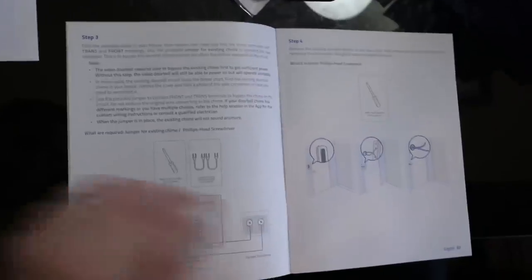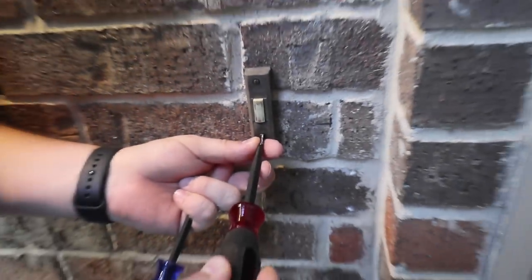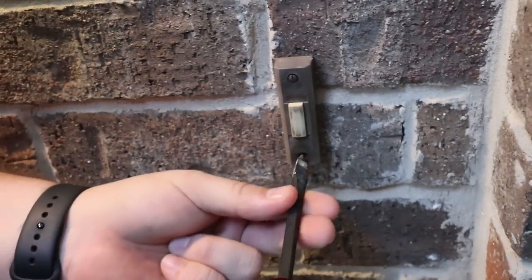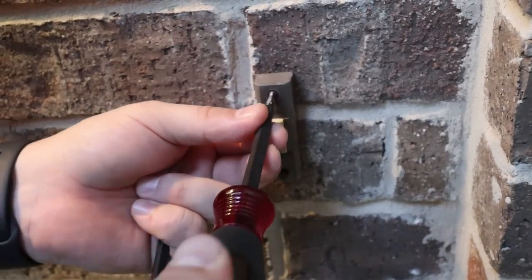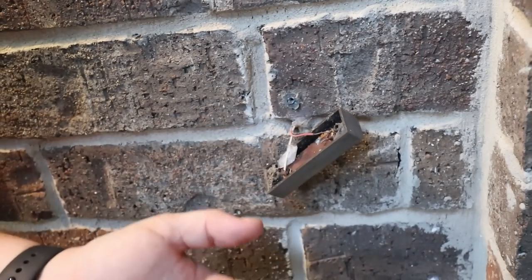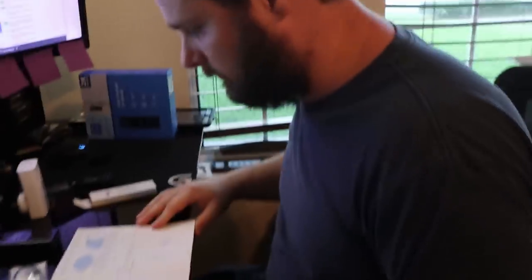Now we're going to remove the existing doorbell and pull the wires out carefully. The screwdriver's way too big for it — need a smaller one. So we're going to put a flat head on the outside. Hopefully the holes line up; if not, we're getting the hammer drill out. My holes are not far enough apart, so for now we're going to keep going — one screw will hold it for now. I may have to move it depending on the angle I can get.